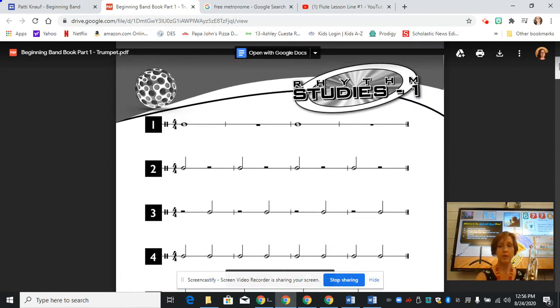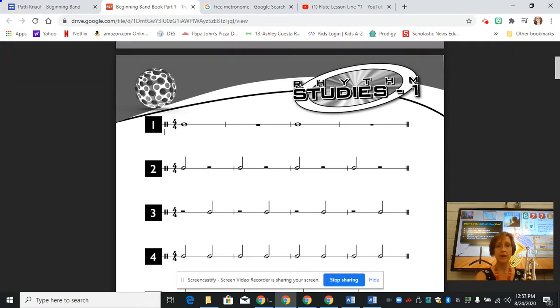On the very next page begins our rhythm studies. On the first line we have a four-four time signature, which tells you that there are four beats in each measure and that the whole note will get four beats. We start out with a whole note — it's four full counts: one, two, three, four — and then on the fifth count is the end of that fourth beat. That's where the rest comes in. Four full beats, then we play again, and then we rest again.